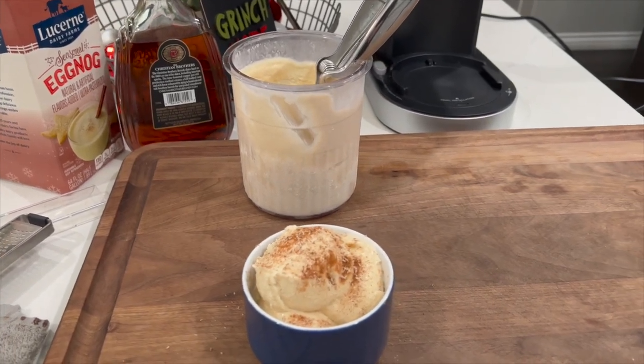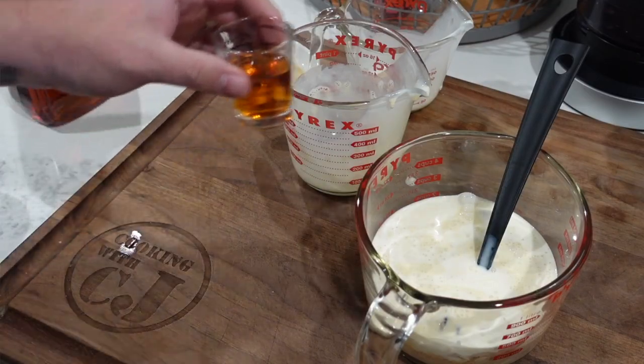We have some eggnog ice cream that we're gonna make in our Ninja Creamy Deluxe. I'm making mine a little boozy with a little brandy, but if you're not into putting booze in your eggnog, just put that to the side and omit that part of the recipe.